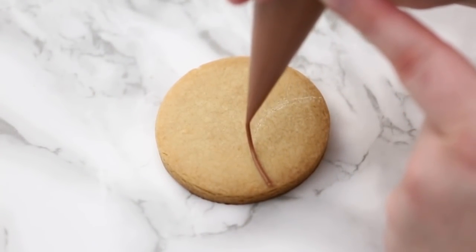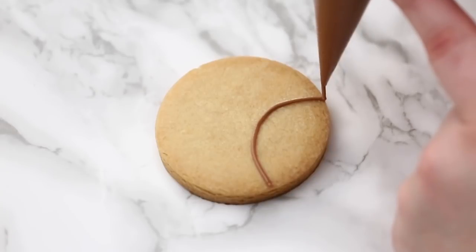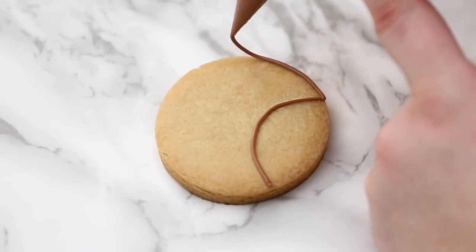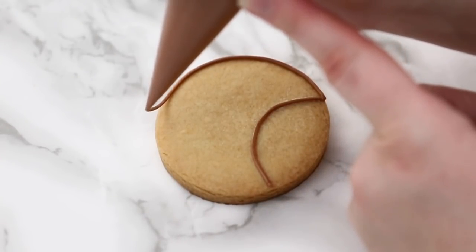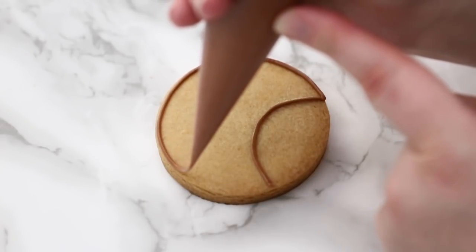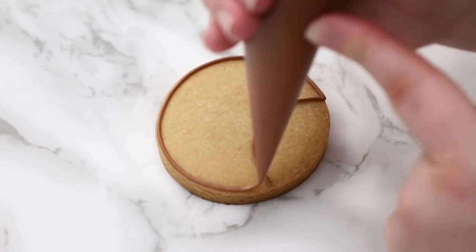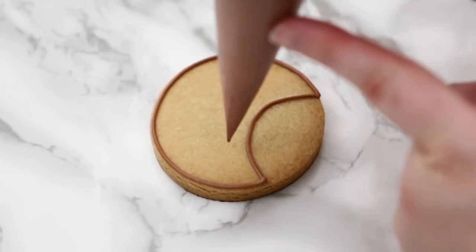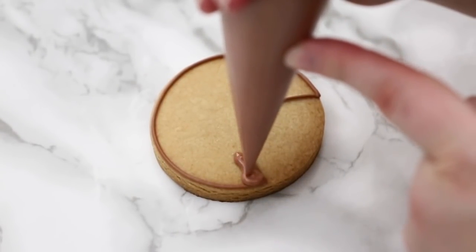Here I'm using my outline consistency in dark brown. I'm going to do a half circle, then do the top of his head — going slow around the edges, trying to get right up to the edge, then slowly bringing my bag down. Every time we want to secure the icing, we touch it down to the cookie or to the icing outline we started with. Then with my flood I'm going to go around.